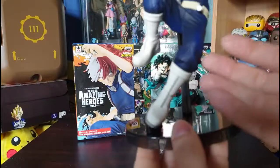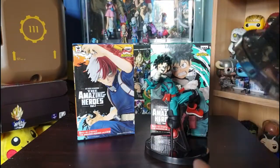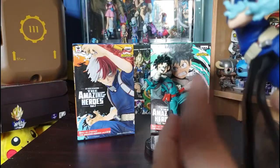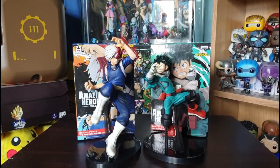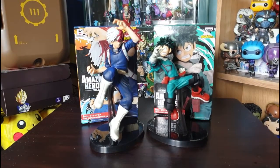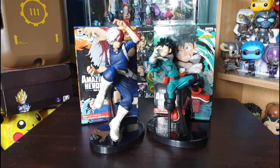Even down to the detailing on his boots — you have all the zipper detail and marks on the bottom of his shoes, which are super cool. The base on this one stays better than Deku's — Deku has a stick to hold his knee up plus one going into the back, while this one has a fixed base which works a lot better. Putting them together facing off, they look really super cool and make a great display piece. That is it for the My Hero Academia figure reviews. I hope you enjoyed this video — as always please like, share, subscribe, and hit that notification bell. Bye!